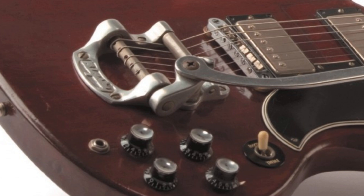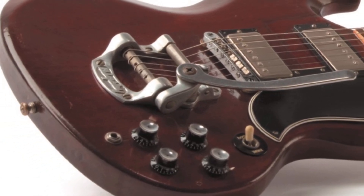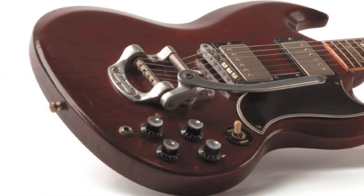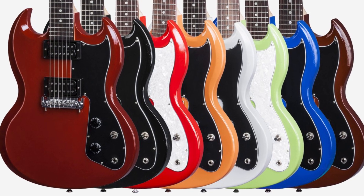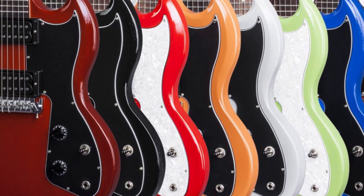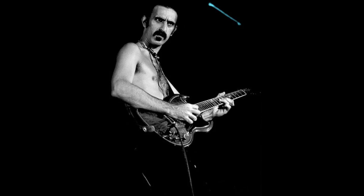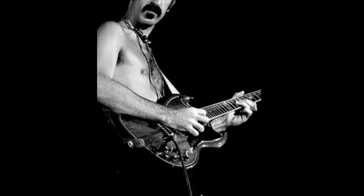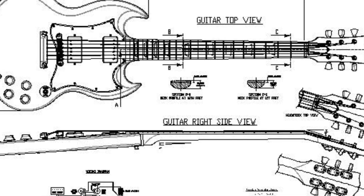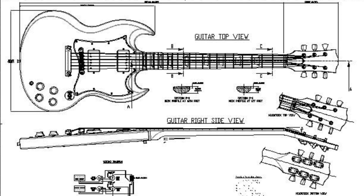In conclusion, the Gibson SG has earned its place as one of the most famous guitars in the world of music due to its unique combination of versatility, affordability, and playability. Its lightweight design, fast neck, and powerful sound make it an ideal choice for players of all genres, from heavy metal to blues and beyond. The fact that it has been used by some of the biggest names in rock and roll history only adds to its mystique and popularity. The Gibson SG is a true rock and roll powerhouse, delivering fiery tone, lightning-fast playability, and a timeless design that will electrify any player and ignite any performance.